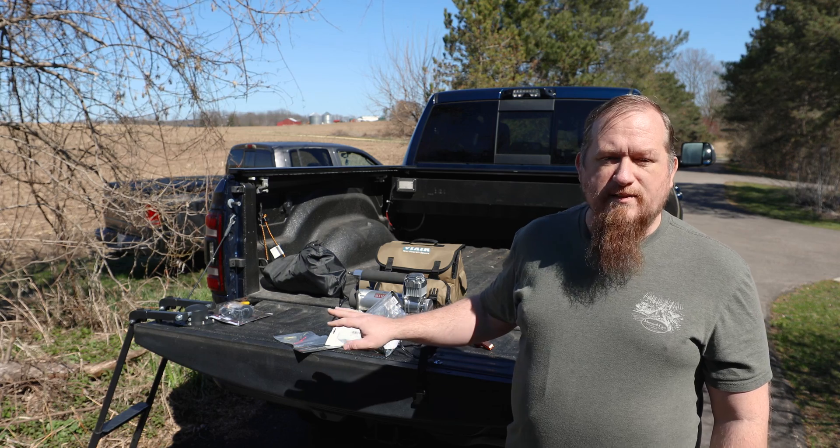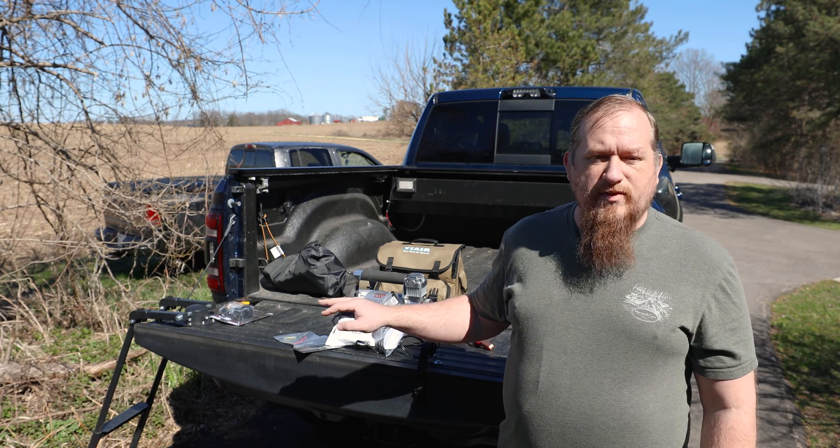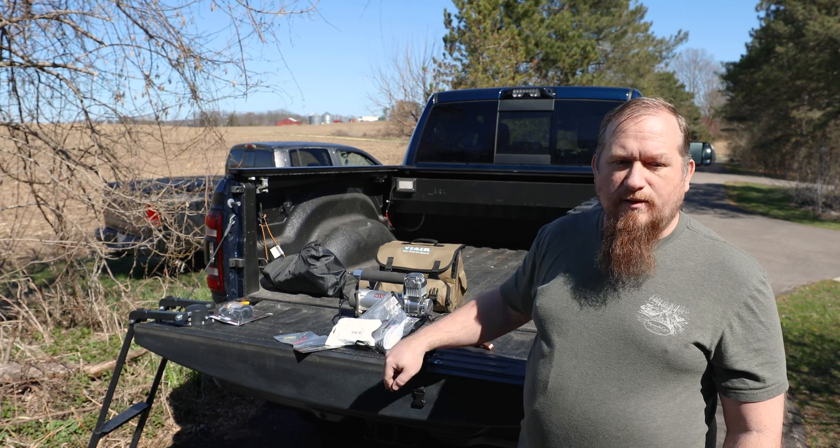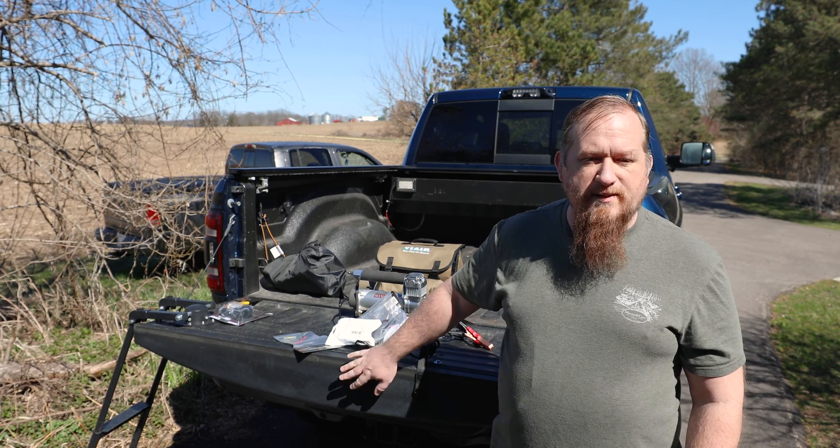I also have recently installed an Air Lift 7500XL air suspension kit on the rear of the truck here. There are two ports down — I can't see it underneath the tailgate here right now.